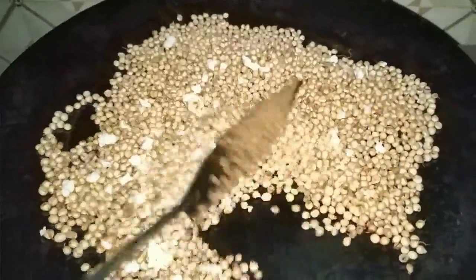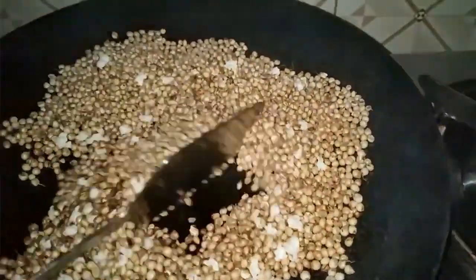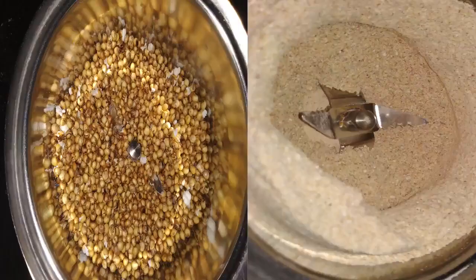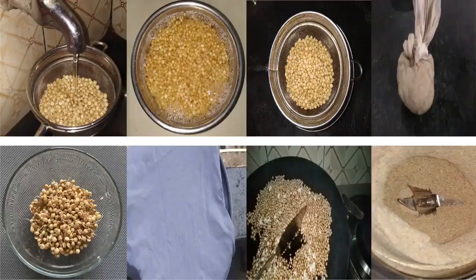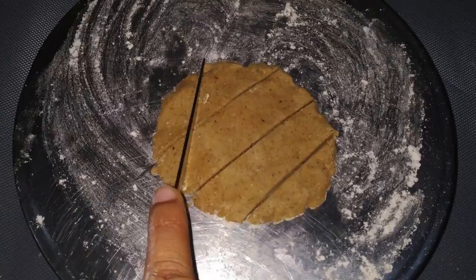Dry the sprouted sorghum in sunlight covered with a cloth for a day or two. Later roast it on a low flame for eight to ten minutes and then let it cool. Then grind and make a powder of it. This entire process is known as malting. With this the malted sorghum powder is ready.